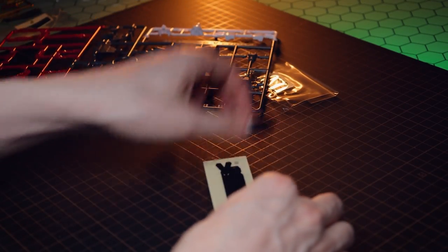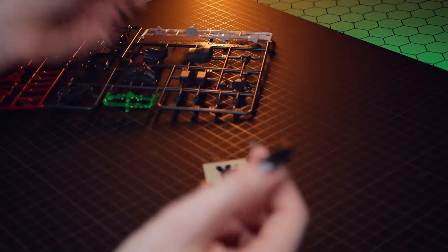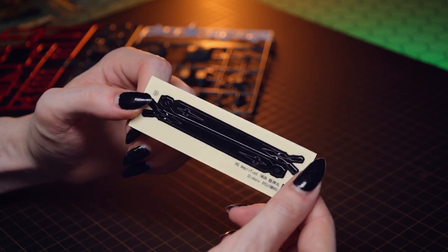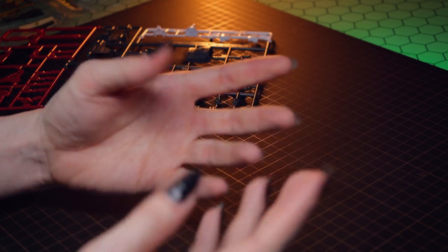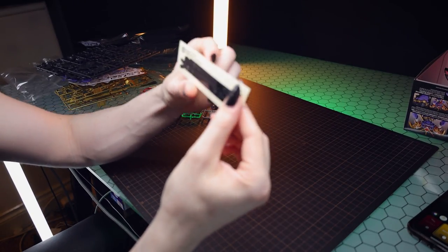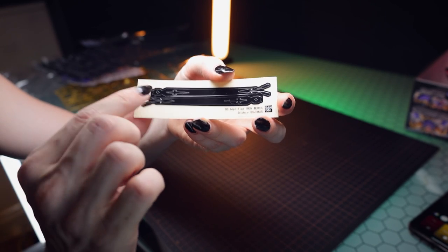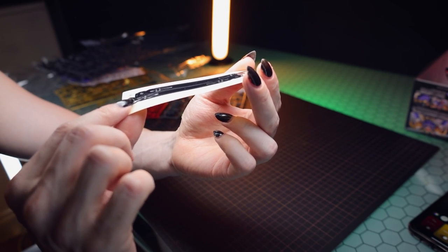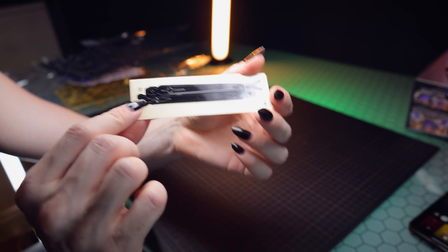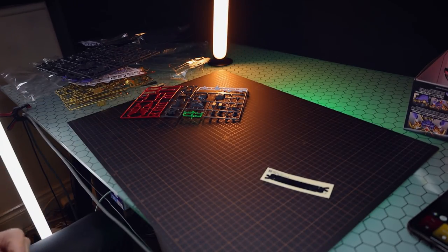There's also another sheet of those little jewel stickers, a bit smaller, and finally something I have not seen since the Master Grade AGE-1 Normal — something I love a lot. This is a sticky plastic veneer: it's thick and plastic and a sticker, so veneer is the best way to put it. We'll check out how this sticks on in the build.